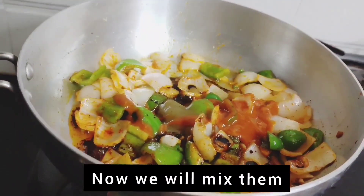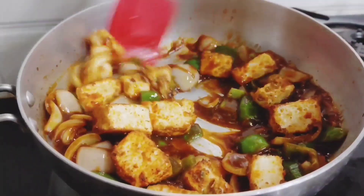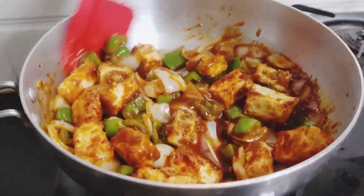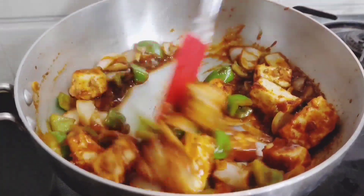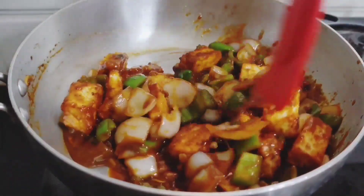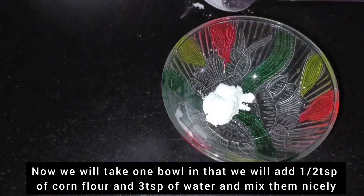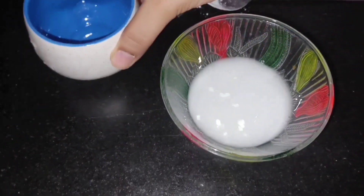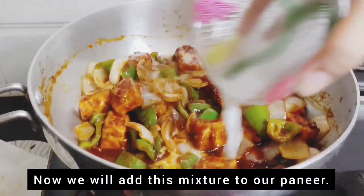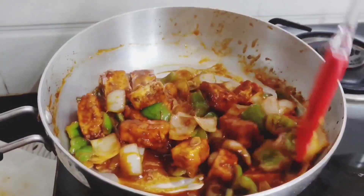Now we add our fried paneer and mix it well. We add half a teaspoon of corn flour and 3 teaspoons of water to make a slurry. We add this to the sauce and mix it well so the sauce becomes thick, soft, and juicy.